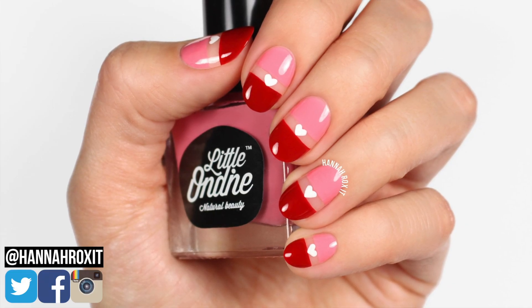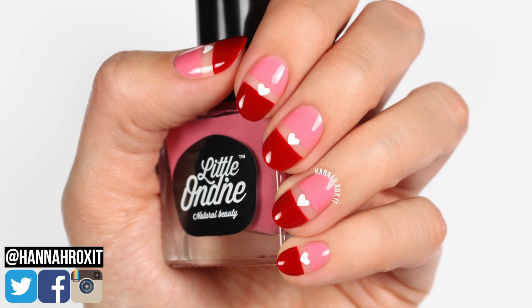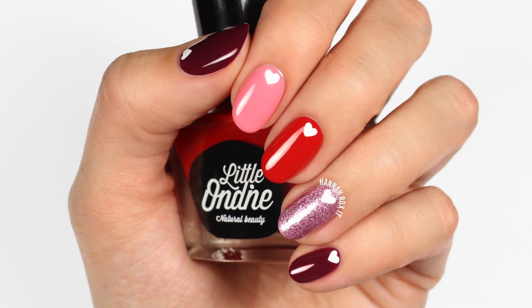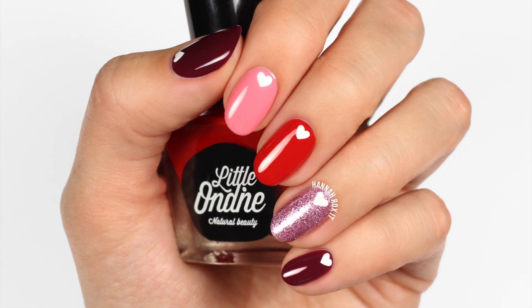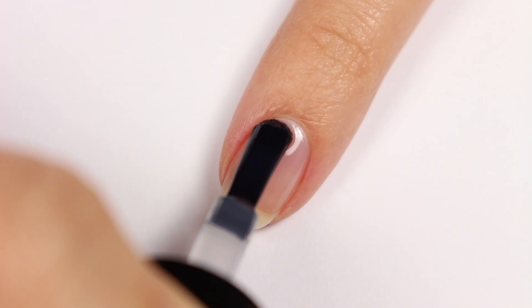Hi, it's Hannah and today I'm partnering with Little Ondine to bring you two cute and easy Valentine's nail art ideas that will be a fun addition to your Valentine's outfit. Alright, let's get started! First, apply Little Ondine's Secret base and top coat to your nails.